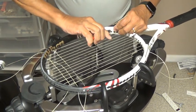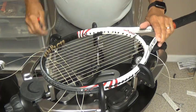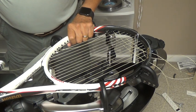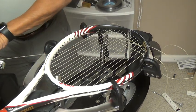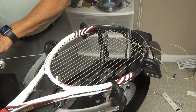I can cut this end off now and use this to string the rest of my crosses. I'm going to add 10% knot tension on the short side too, and I've got about 2 inches of extra string to reach my grip.